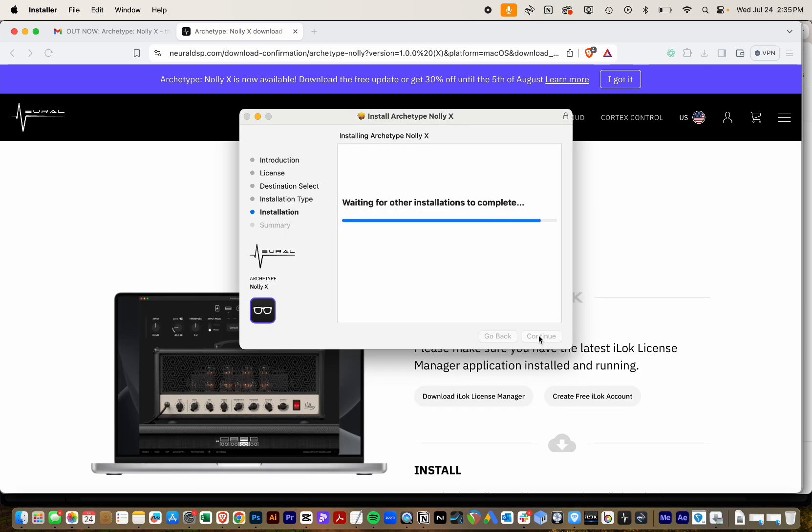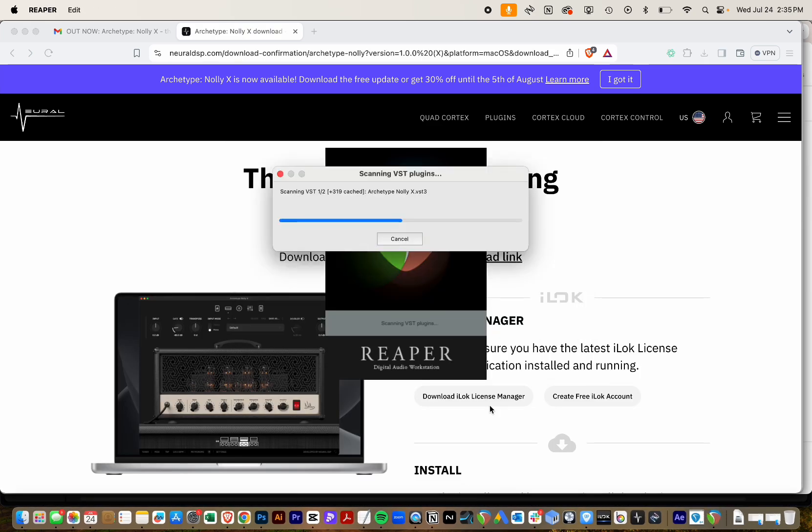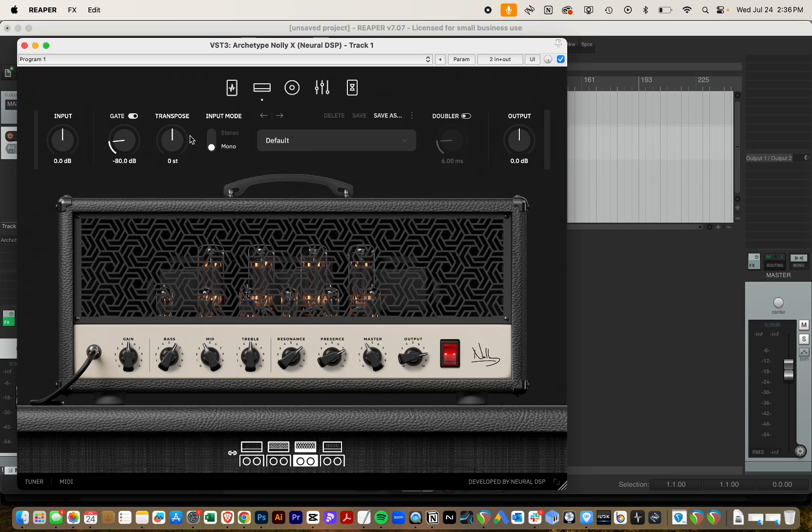After downloading is done, install, and then open your DAW as quickly as possible to behold this beauty.